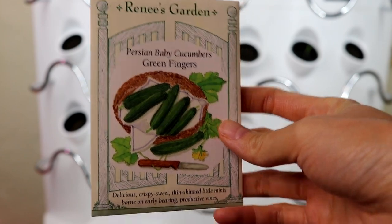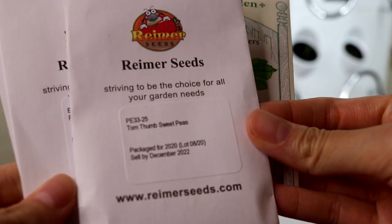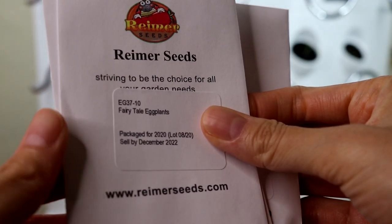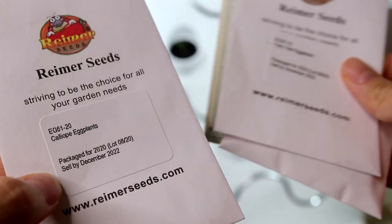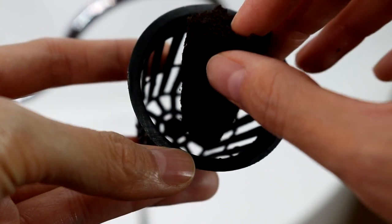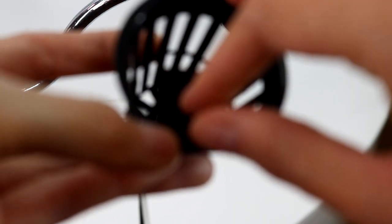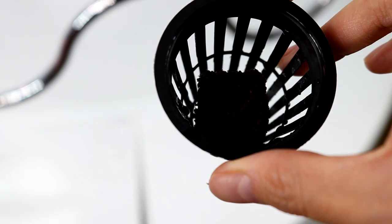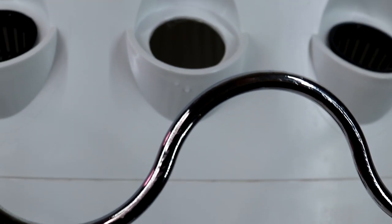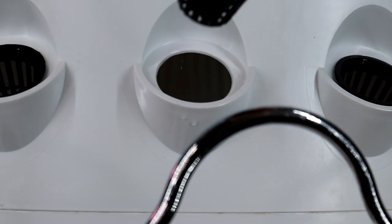I took the net cups out of the dishwasher and now it's time to plant new seeds. I'm growing cucumbers and two types of eggplants — fairytale eggplants and cowlub eggplants. The grow medium is the same as the rapid rooters that came with the iHarvest, just much smaller. I use them because I have so many of these. I do prefer rapid rooters over this one though, because they're more stable.